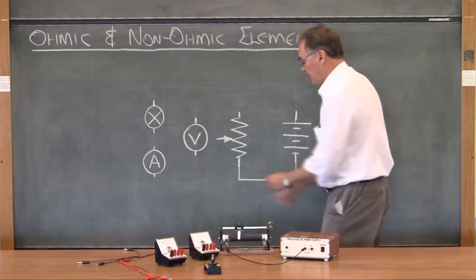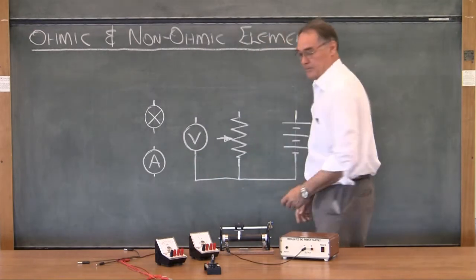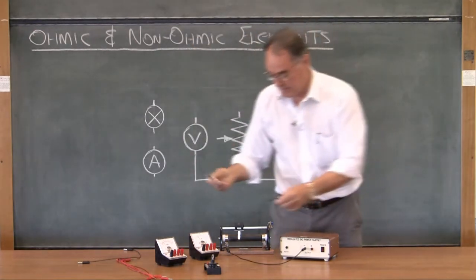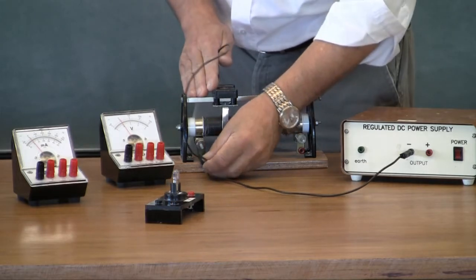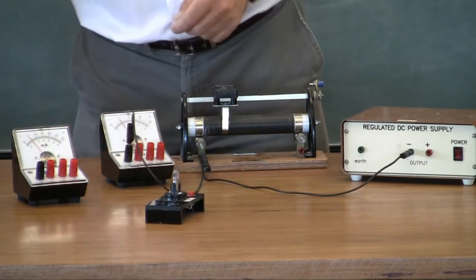Then I'm going to connect from here — the base of this rheostat — to the voltmeter. To make it easy for myself I'll use the same colors: go from that point to the black connection on the voltmeter, which is there.